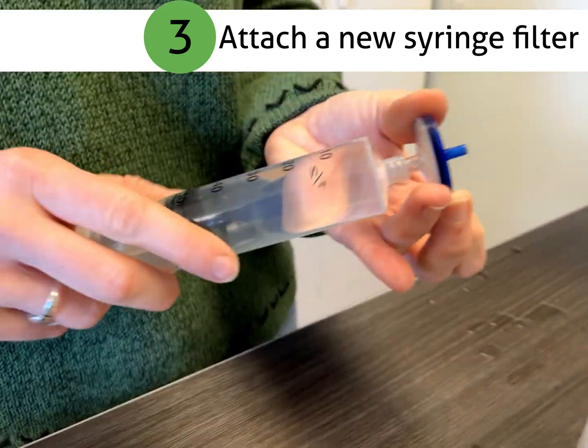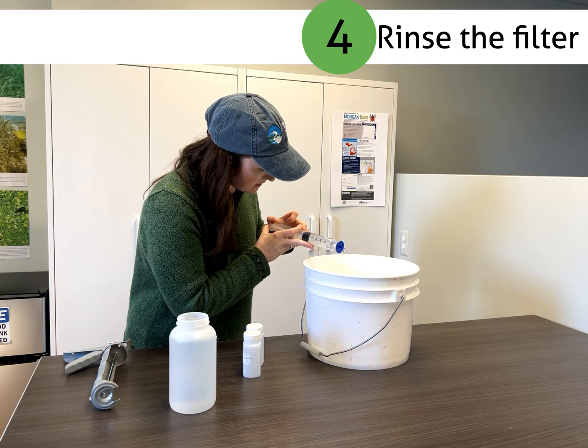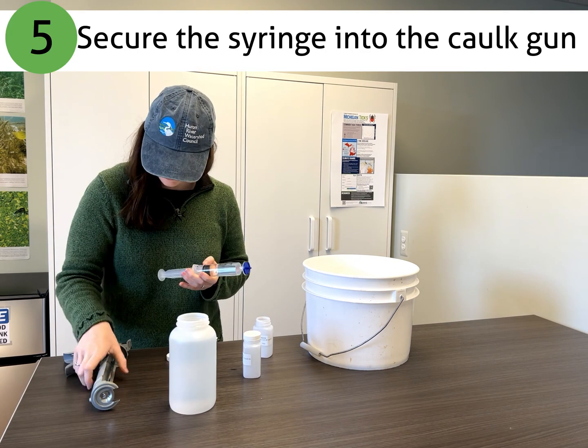Now attach a new syringe filter to the syringe, and try not to touch the tip of either the syringe or the filter. Then rinse the filter by pushing 3 to 5 ml through the filter.